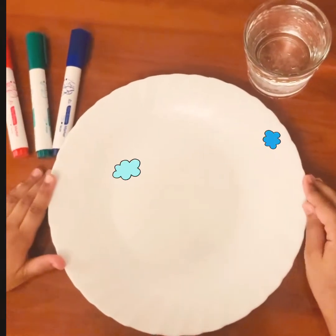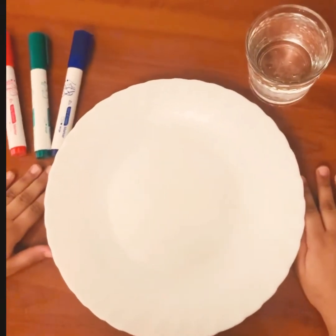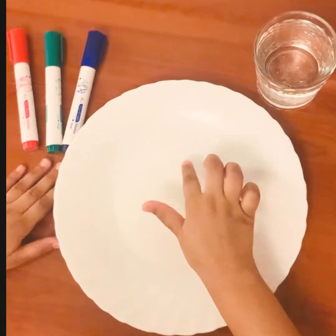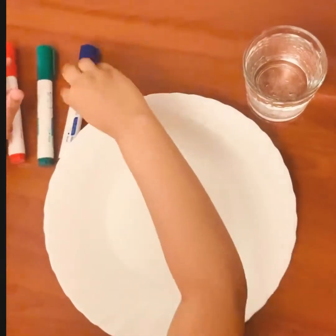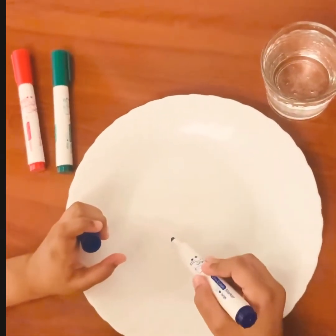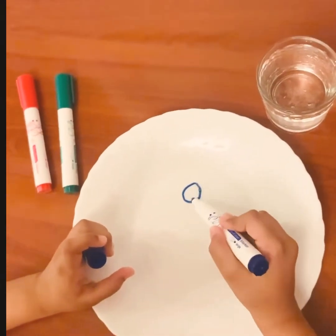Hi friends, welcome to my channel! Today we're doing a cool magic experiment — I think you're going to like it. We need water, a plate, and some markers. First, I'm taking the marker and drawing something — I'm drawing a stick man.